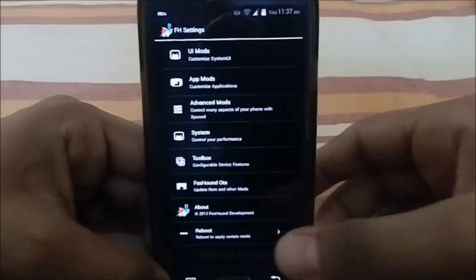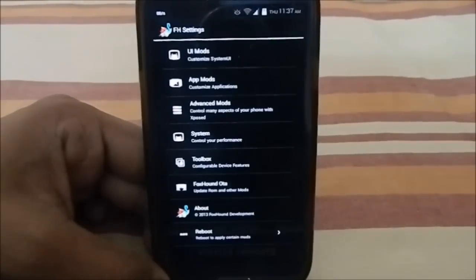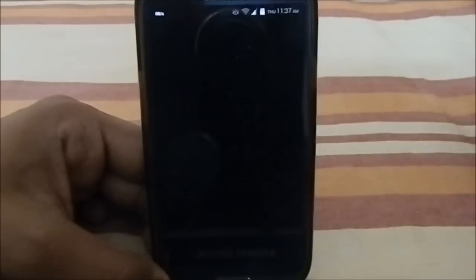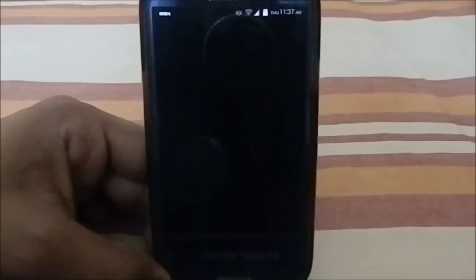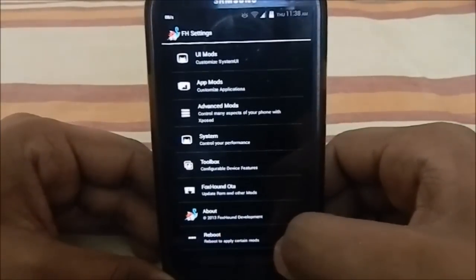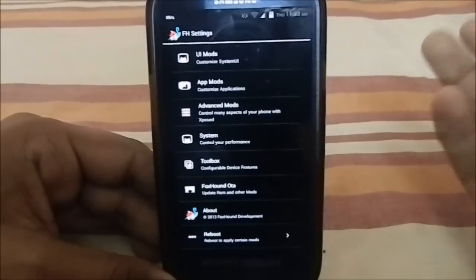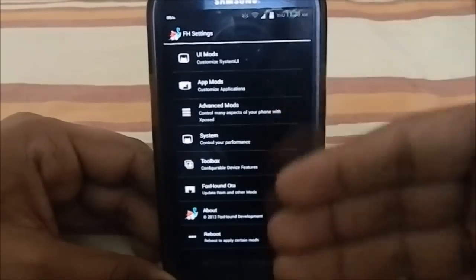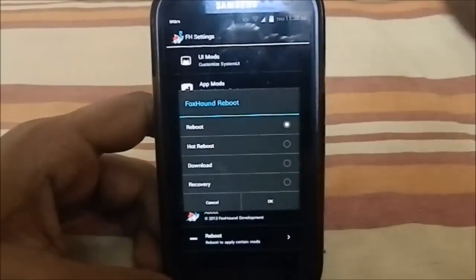Foxhound OTA notifies you when a new Foxhound ROM is available and lets you download it directly. At the end of the settings there's a reboot option, and it does have four-way reboot — a feature I really like when a ROM implements it.